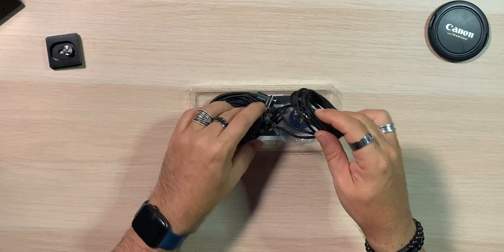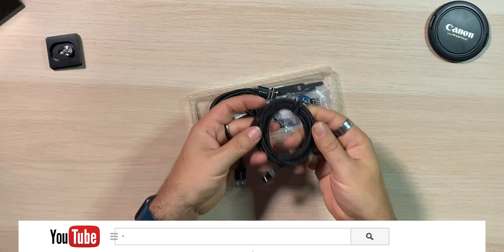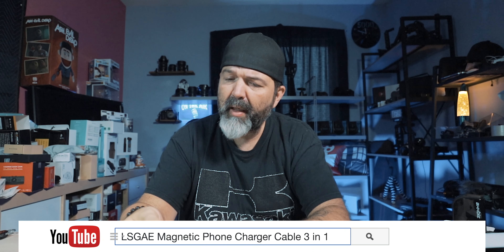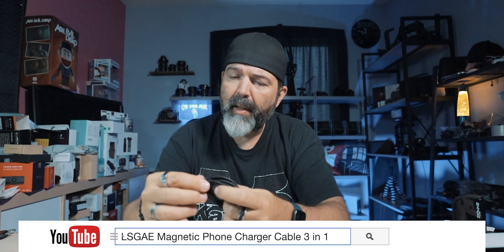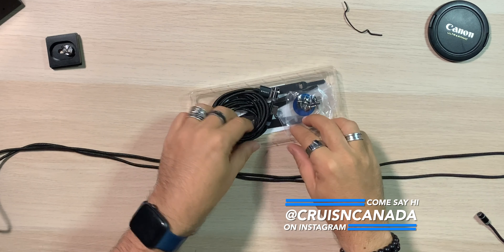What we get is a nice cable — it's a braided cable with a covering on it. Let's see how long this is. It says you get a 3.3-foot and a 6.6-foot. My guess is this is the six-footer — and yeah, that's 6.6 feet, a good long cable, longer than my wingspan. Nice.